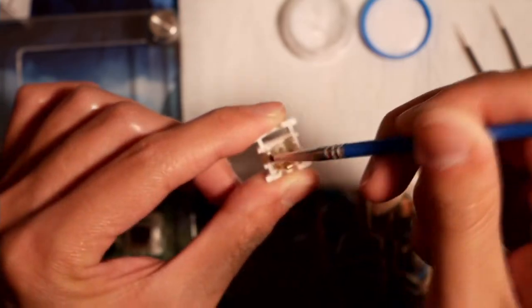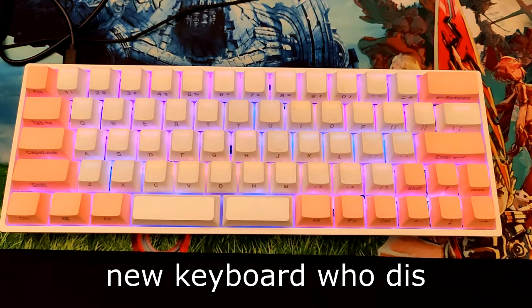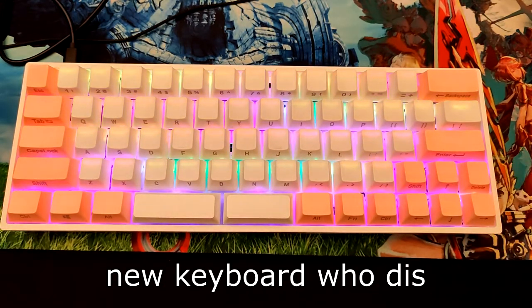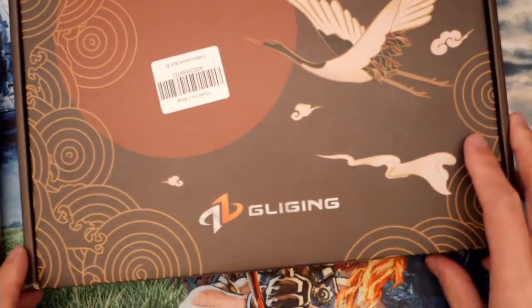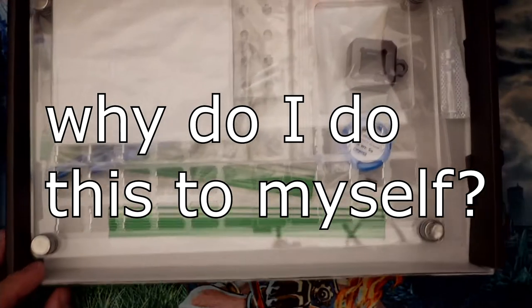However, just like last time, I have a secret weapon planned. Behold my impulse purchase of the week: Gateron Optical Browns. Now, there are two ways this video could go. One, I could spend three hours lubing this keyboard and also end up hating it. Or two, I could just accept that you can't turn Gateron Browns into the ultimate tactile switch.